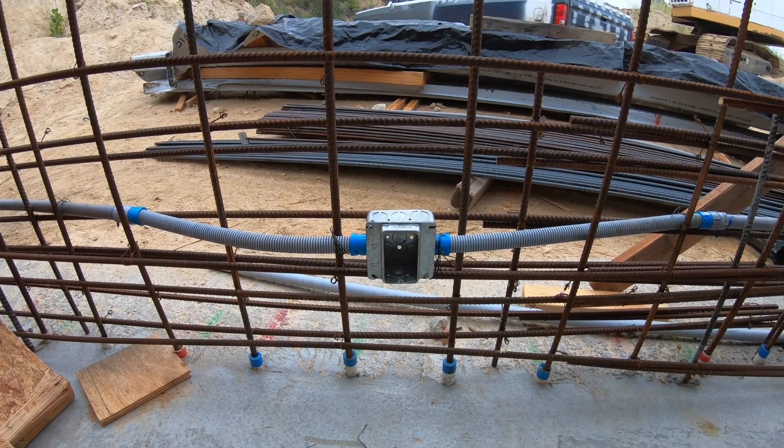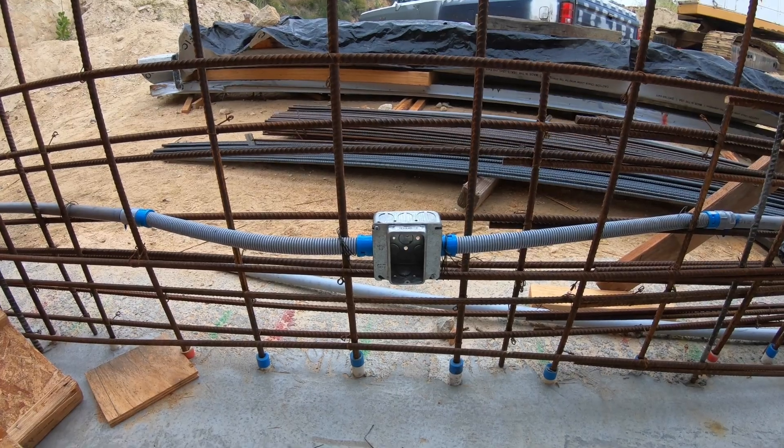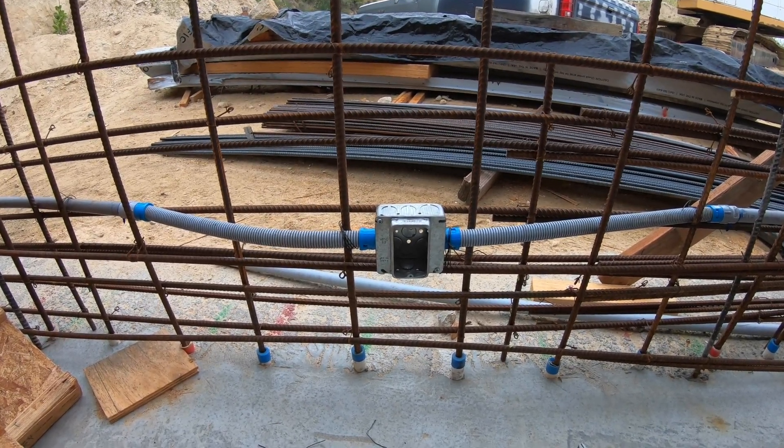Here's a box — as you can see, it's been wired in place. The reason we wire it in place is so that it doesn't move during the shotcrete process.